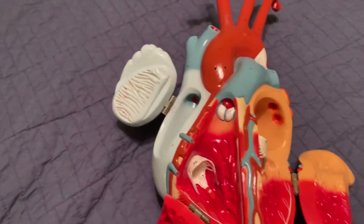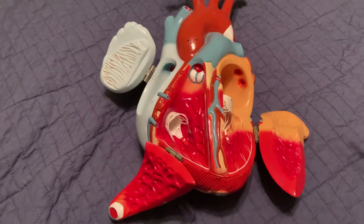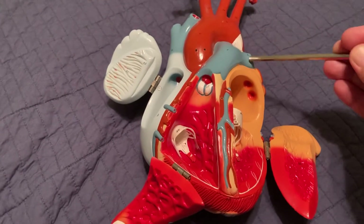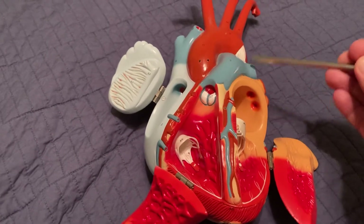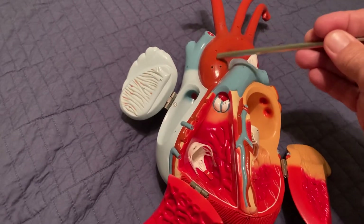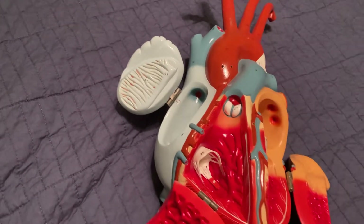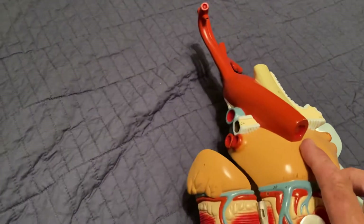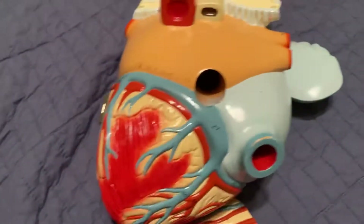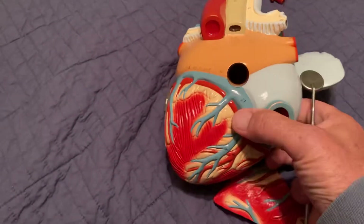Let's go over the blood vessels again. Here's the pulmonary trunk, which branches to the right and left pulmonary arteries — shown in blue. Here's the aorta, which arches up and goes behind the heart, and then the superior vena cava. On the back we also have to show the pulmonary veins — there are two in red on one side and two in red on the other side; these are the only veins shown in red.